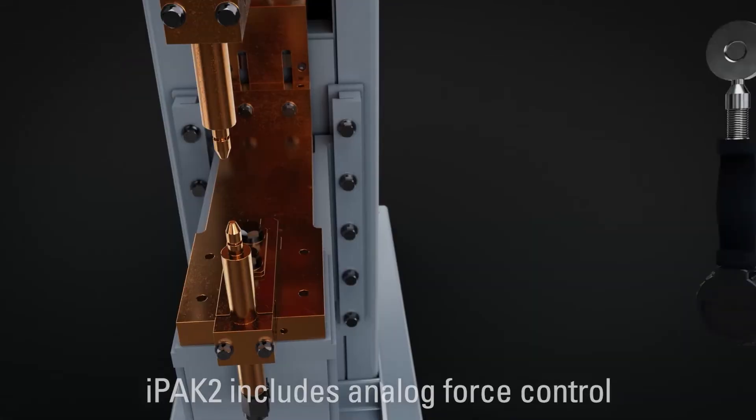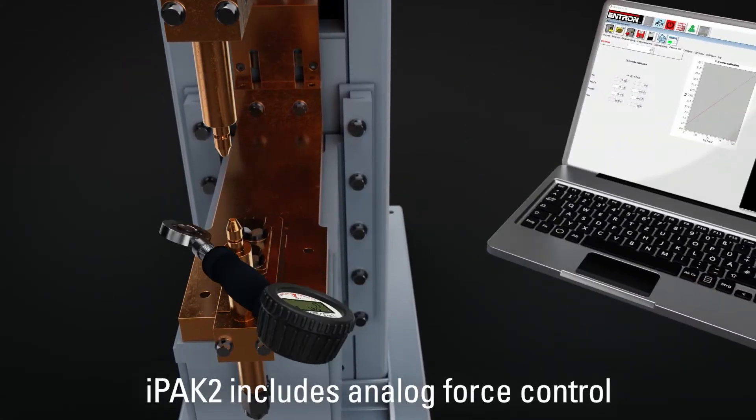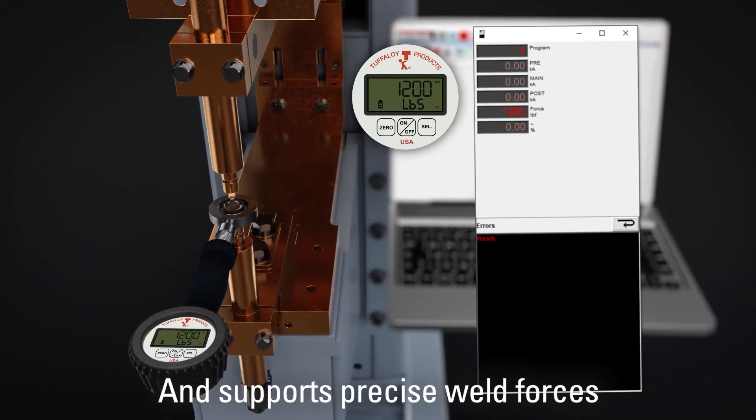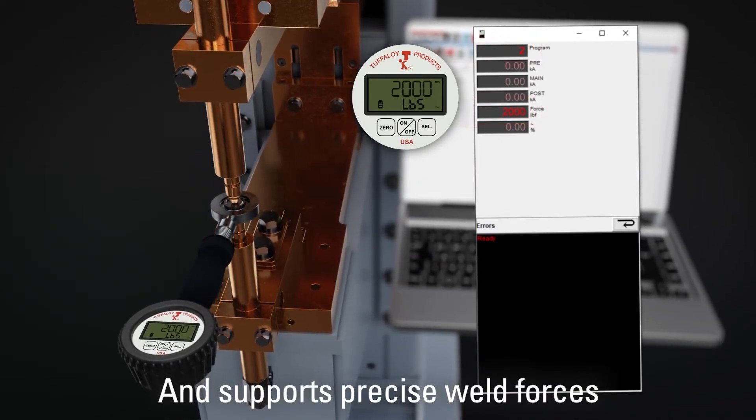The IPAC2 family also incorporates an analog force control feature that, with a simple calibration, provides precise weld forces which can be assigned to any weld schedule.